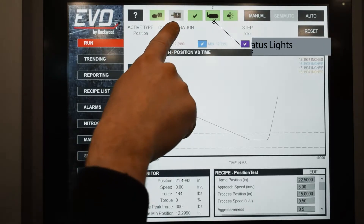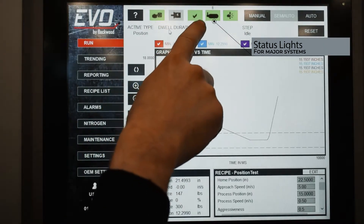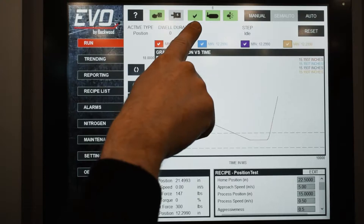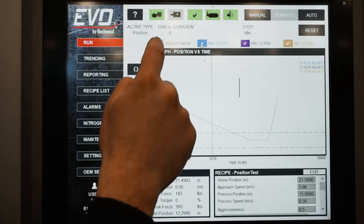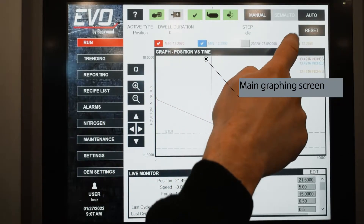The home screen is what the operator will use under normal circumstances. Across the top, you've got a set of status lights that tell you basic conditions of the major systems in the press. You've got your normal switches to go between manual and semi-auto, and then you've got the main graphing screen.